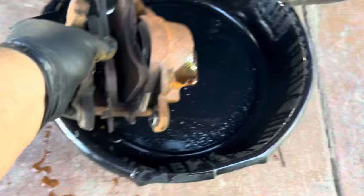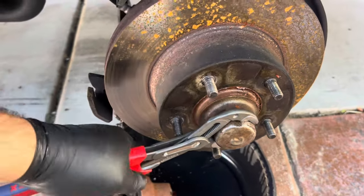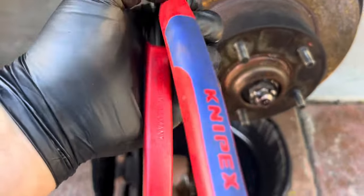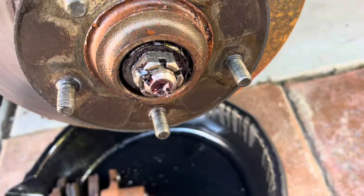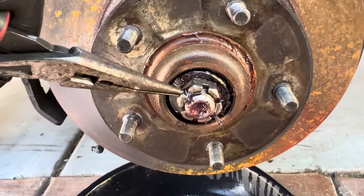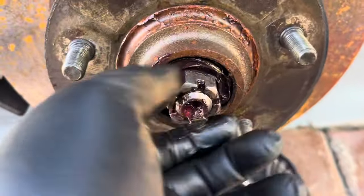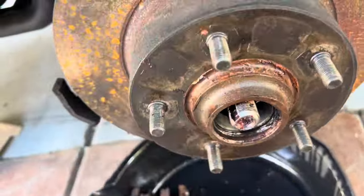Once you pull that old caliper out, thank it for its service and throw it in the trash. Next we're going to pull the old rotor off. Pull the dust cover off - these nipping pliers from Amazon are great for that. Then take off the cotter pin - you can cut it, smash it, however you want. Pull that out, then pull off the nut. The whole assembly should come off, spewing out the bearings and the washer, and then you should be able to pull the rotor off.